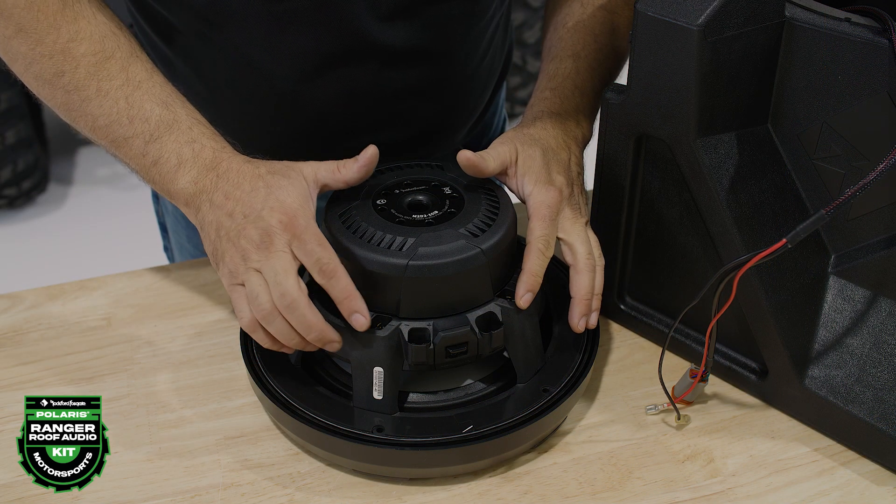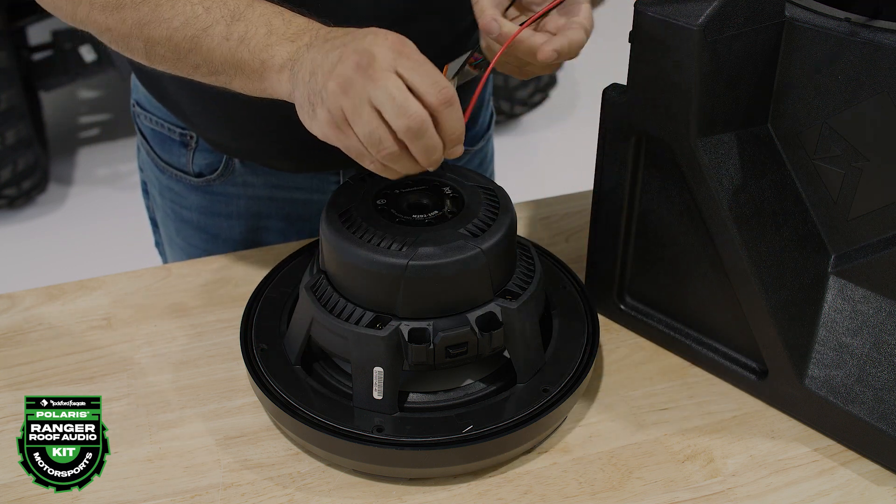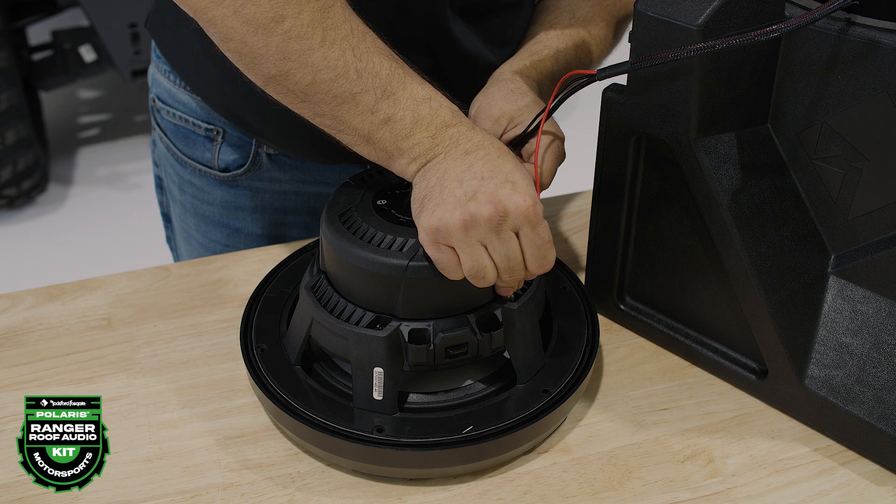Next, connect the spade connectors to the subwoofer matching red to positive and black to negative. Finish your wiring by plugging in the Deutch connector.